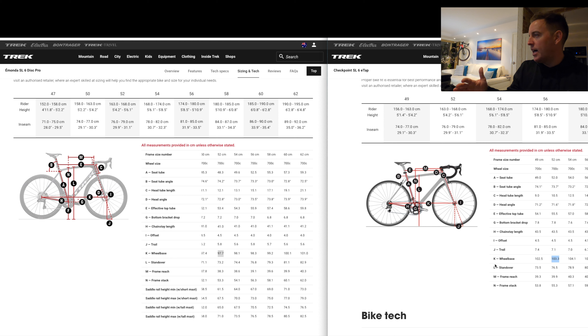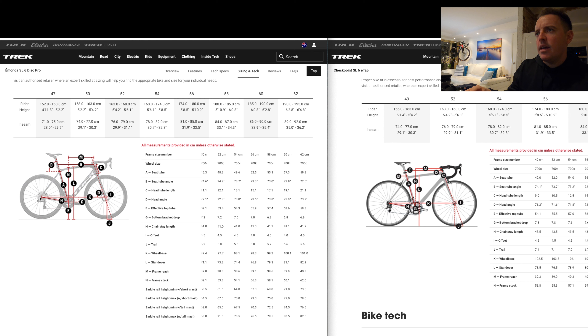The first big difference I noticed is this K number, which is the distance between the front and rear hub. I'm on a 52cm bike. On my Trek Emonda it's 97.7cm, and over here on the Checkpoint at a 52 it's 103.3cm. The bike is longer on the Checkpoint, and that's pretty much across the board — they are longer, and that's for better handling on rougher terrain.